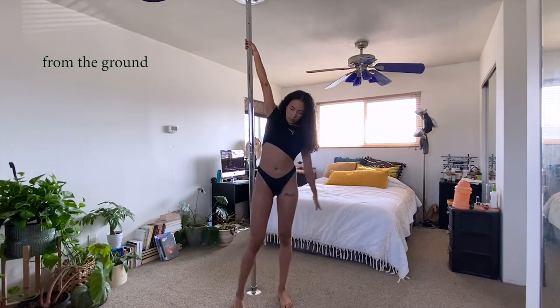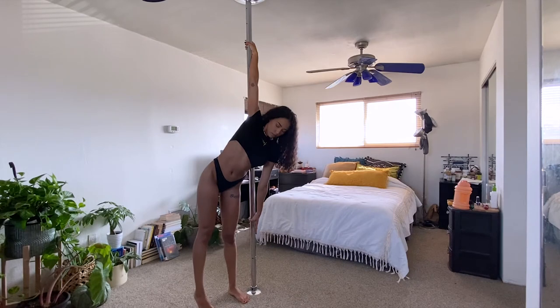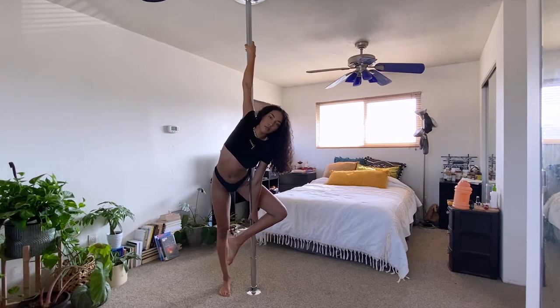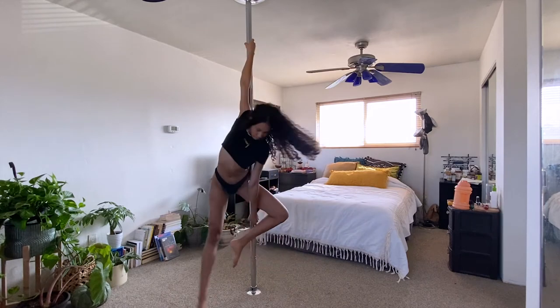Starting from the ground, you'll have your inside arm high and you'll want to walk yourself diagonal across the front of the pole. Grip with your bottom hand with your index finger down. Walk your body back a bit to wrap your inside leg in front of the pole. Kick off to get some momentum going and you're now in a ballerina spin.